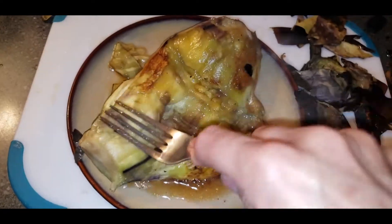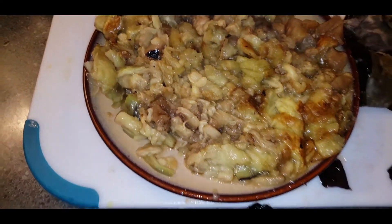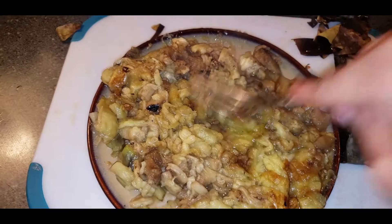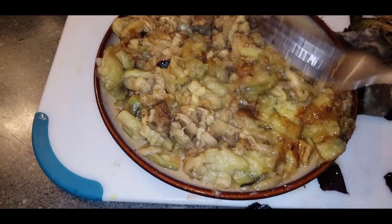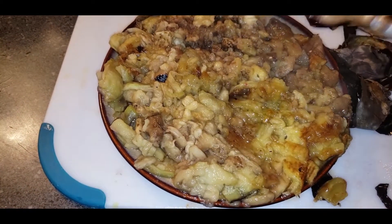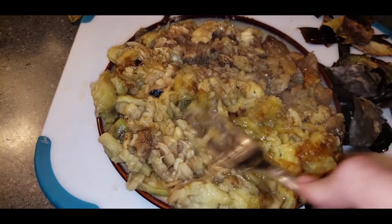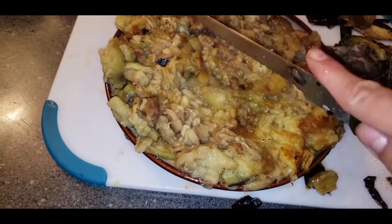Smash it all over, all the way through. This is the tip if you want this recipe to be yummy like mine — you have to smash it all over everywhere. You can do it with a fork or with a knife.